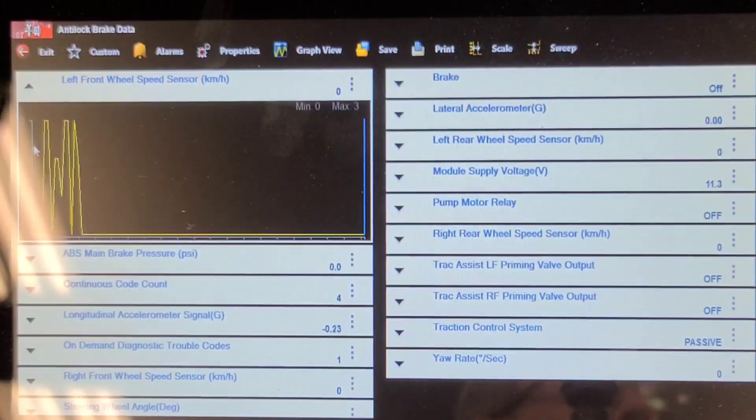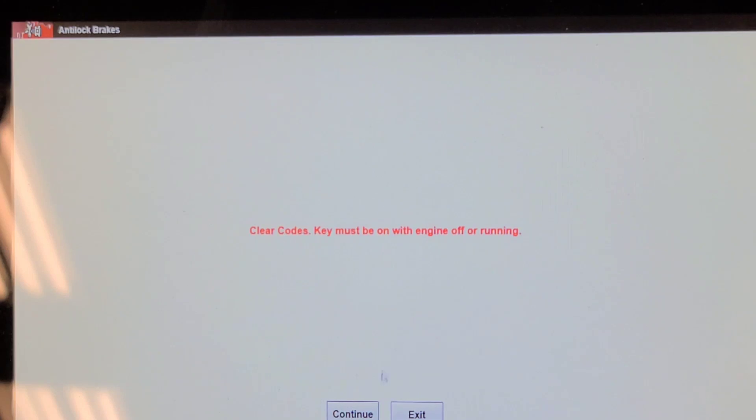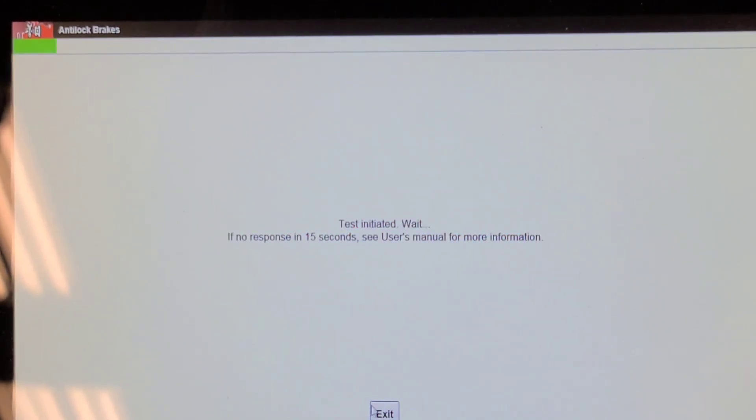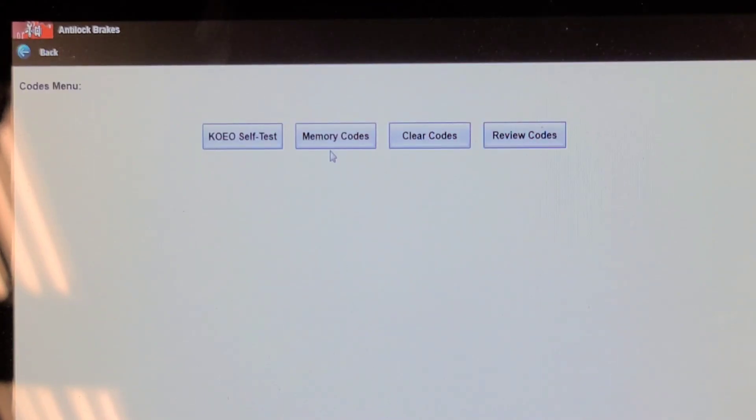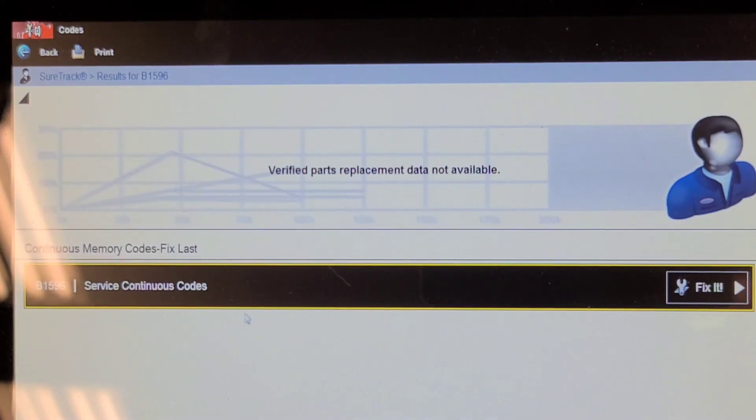If you unplug the sensor while the key is on, it'll stop sending voltage to the sensor so the sensor won't work — you have to cycle the key on and off. Let's try clearing the codes with the sensor plugged in because the light is on, and see if they come back. Sometimes you have to go through a self-test in order for the codes to return.